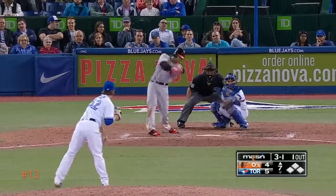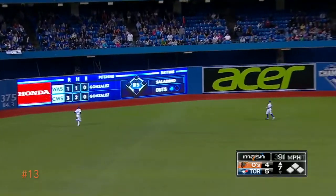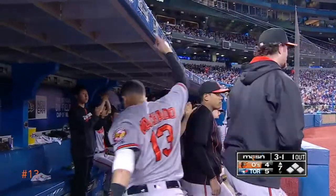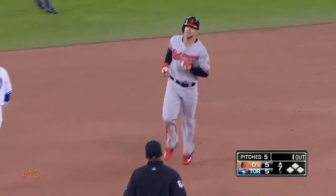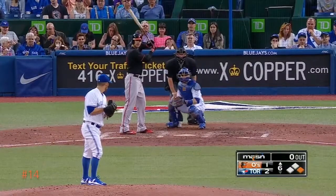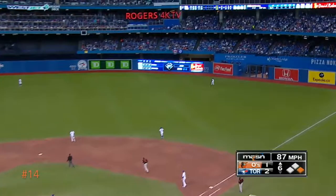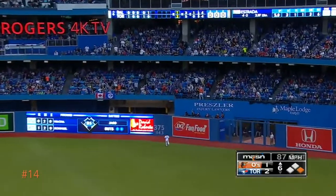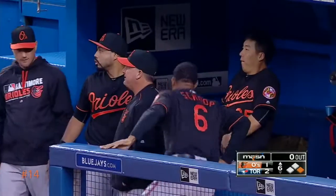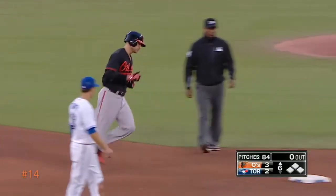Davis takes one to the gap in left center field — he got a lot of it, and goodbye home run! Chris Davis the other way, a line shot. Delivery to him and he got it deep right field, that is way back at the wall — up and goodbye home run! And the Orioles are on top in their second home run of the ball game.